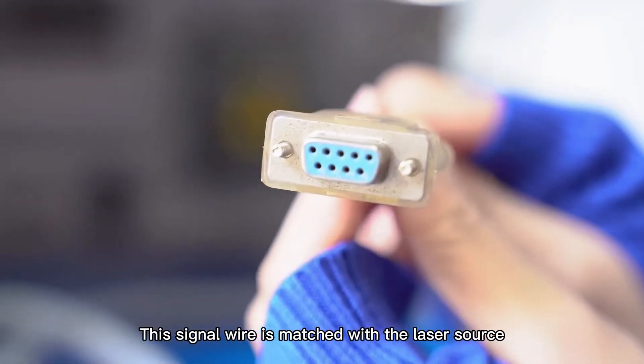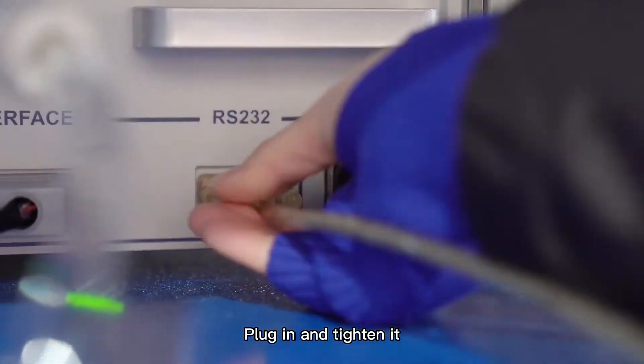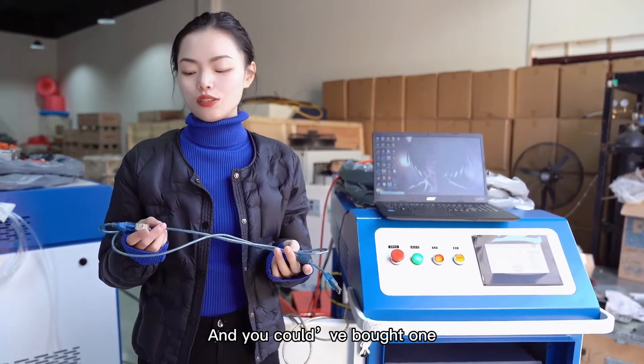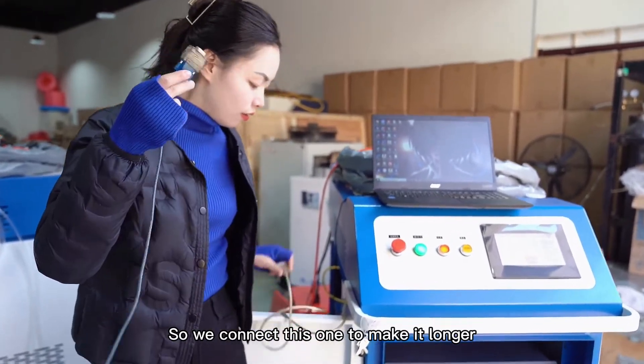This signal wire matches with the laser source. Find the RS232 plug-in and tighten it. This is our extension wire, and you could add one to make the connection longer.